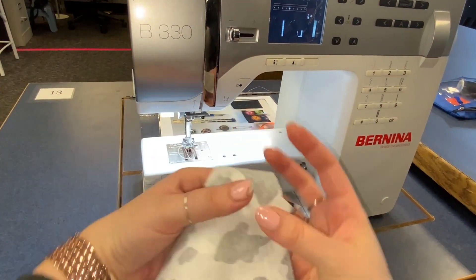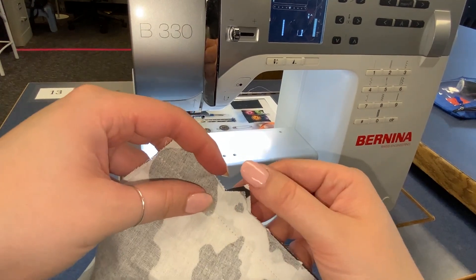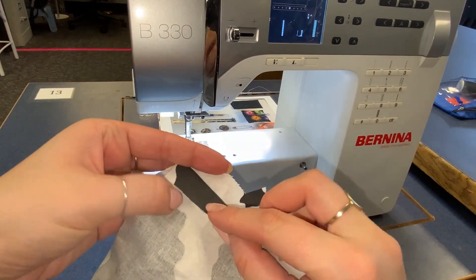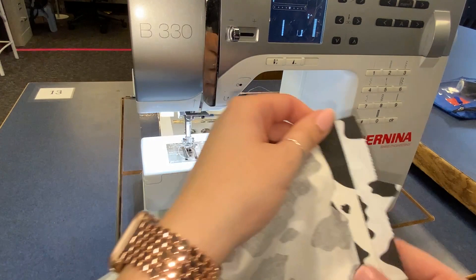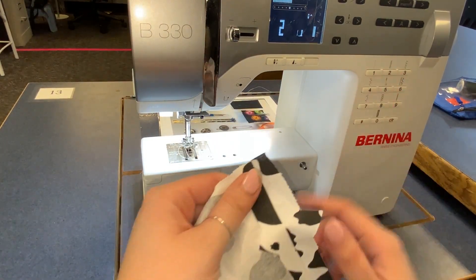I finished sewing both of my inseams, but now I need to finish the edge. Normally fabric will fray and totally disintegrate — it'll get worn out — so we have to treat the edge. There are two different options you can use: a zigzag stitch or a serge.